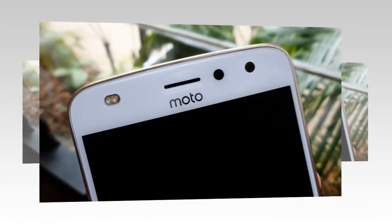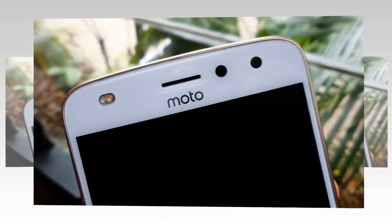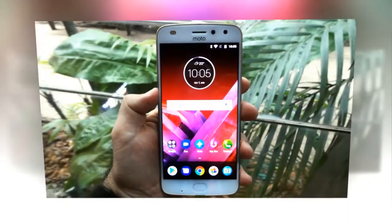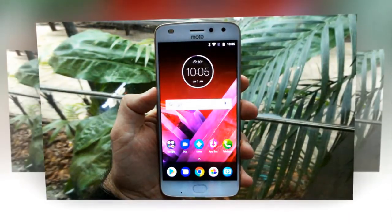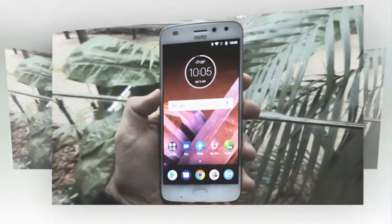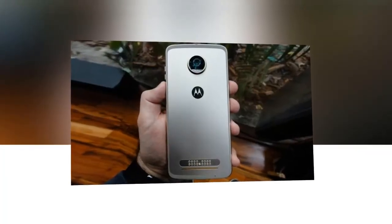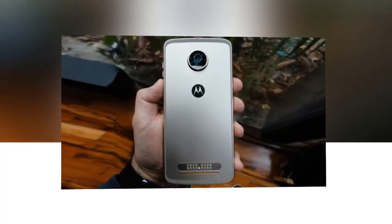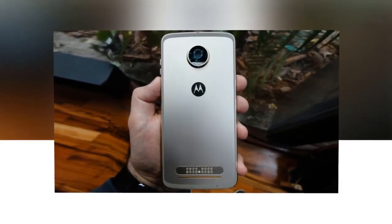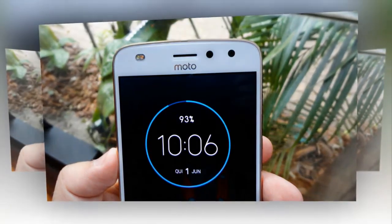The battery power was sacrificed to make the Moto Z2 Play thinner. For comparison, the Moto Z2 Play is 5.99 mm thin and weighs in at 145 grams, while last year's Moto Z Play was 6.99 mm thin and weighed 165 grams. You can definitely say that the Moto Z2 Play is a smooth fit when you hold it, even if it doesn't really look like it at first glance. The frame itself is pleasantly rounded.